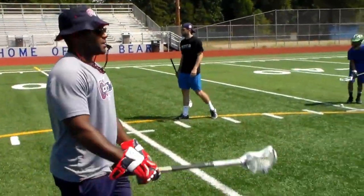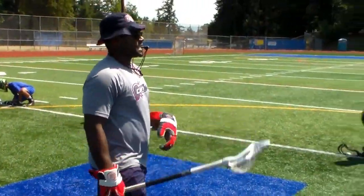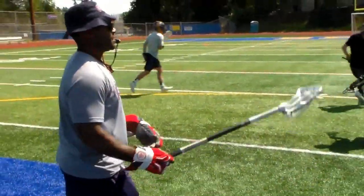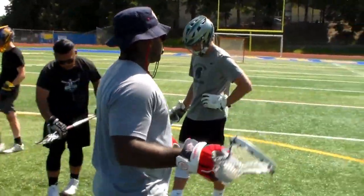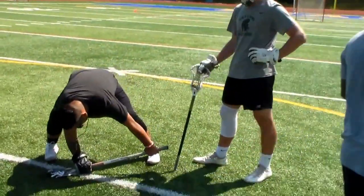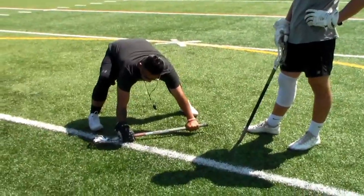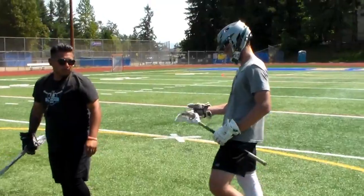All right, ready, down, set. You have to really keep the right hand super heavy and keep your head over. If you come out here, you're going to want to sit back. Yeah, so it's good though.